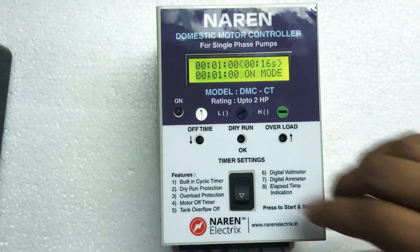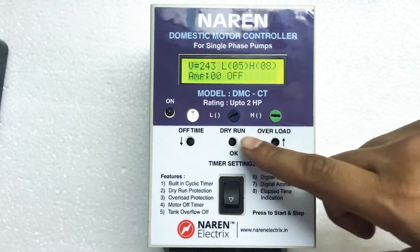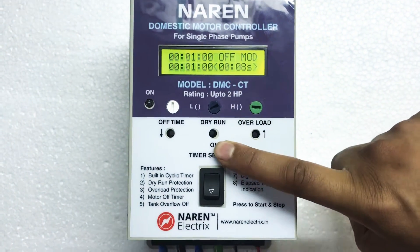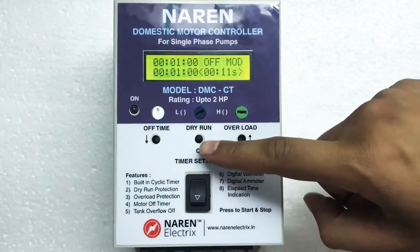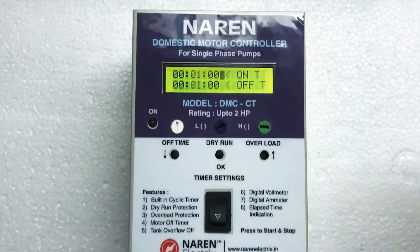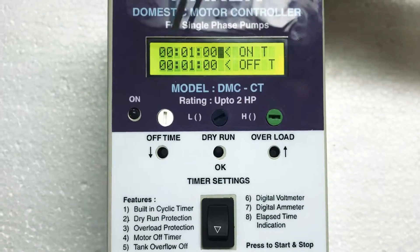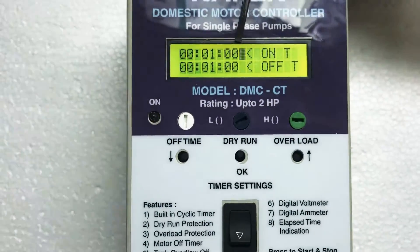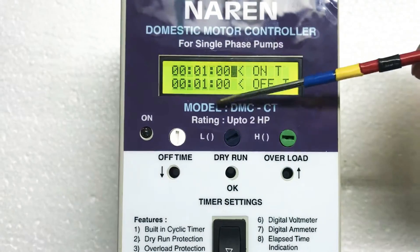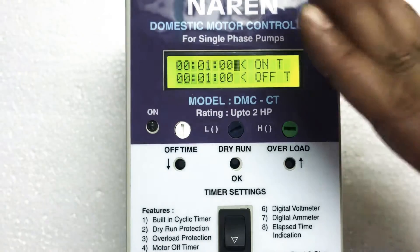To make the settings, we will make use of these three knobs which are the setting knobs. Pressing and holding the center button will take us into the setting screen. This is the setting screen — the first line is the on time setting and the second line is the off time setting. The format reads hours, minutes, and seconds. Off time is also in hours, minutes, and seconds. Right now on time is set for one minute and off time is set for one minute, which is the factory default — meaning the motor will run for one minute and wait for one minute.